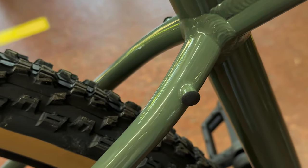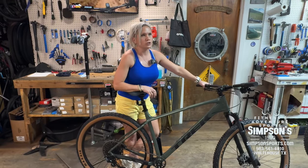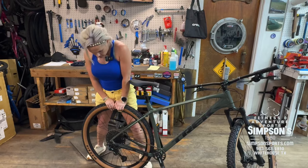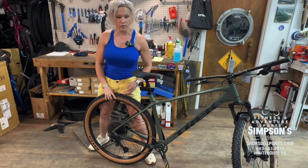This is also a bigger tire. Usually the Marlins come with about a 2.20 — this is a 2.40. So there's more tire patch on the ground; it splays out more with more meat and more tire on the ground.